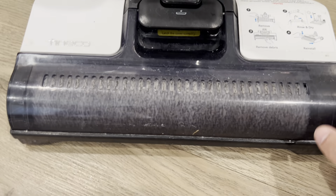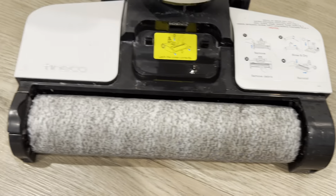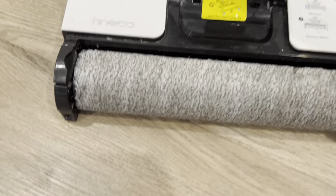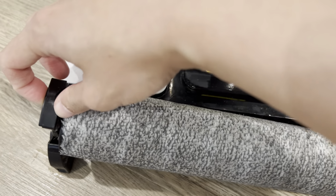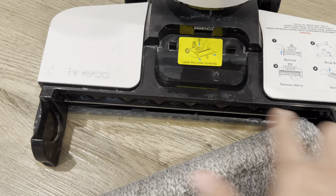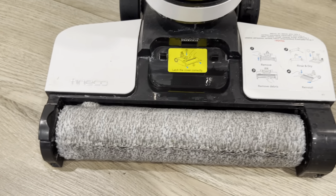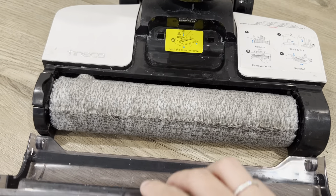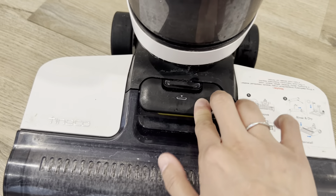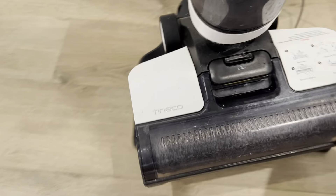Lastly, the third compartment is where you would clean your mop. Press this button here to lift it out. Pull this up and then you can clean that. Make sure you take this out and actually clean this area when you do clean it. To put it back in, just align it that way, make sure you align both sides here, and then push it back in. That's how you lock it back in, and then you can put it into the base here.